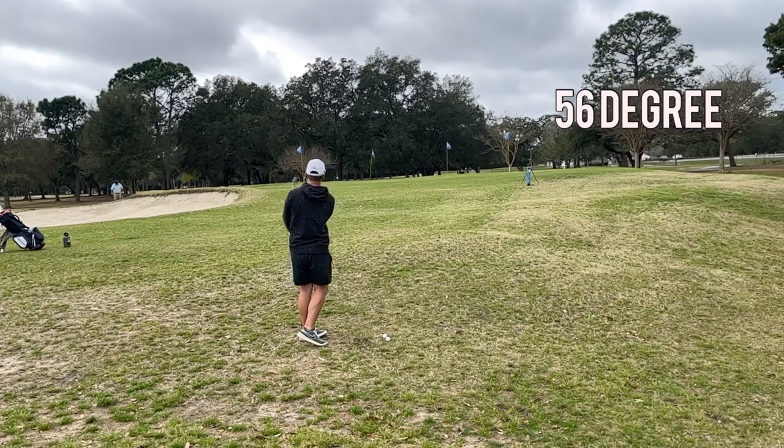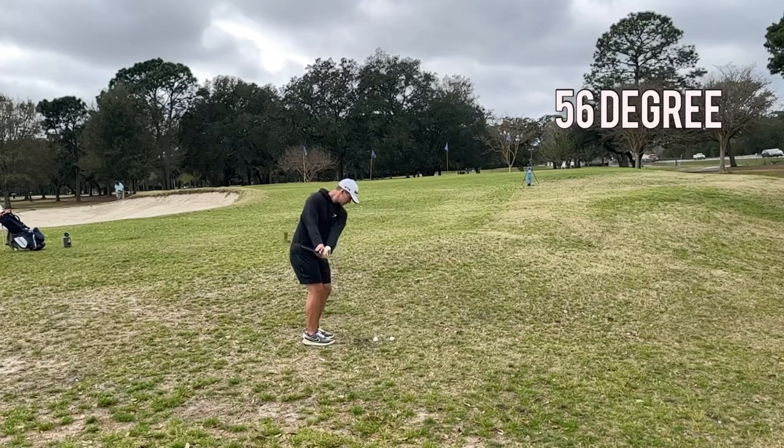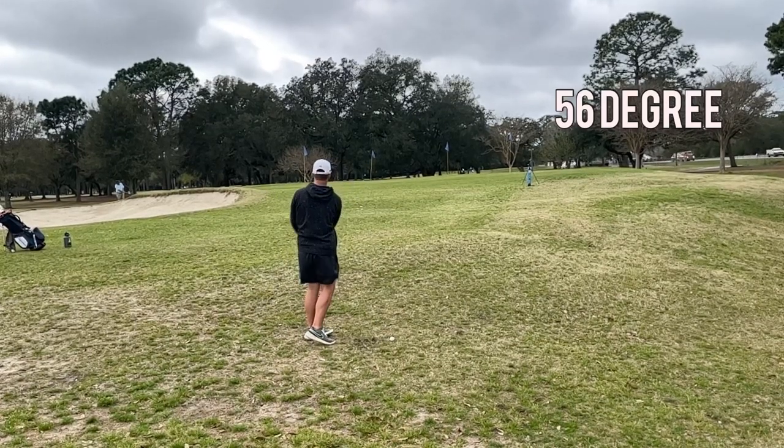Finishing with the 56 degree, trying to hit some low spinners from about 40 yards. I was actually kind of struggling with these — hitting them long and short and just weird. This one was short and left.